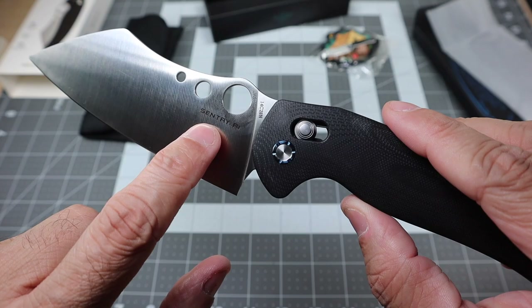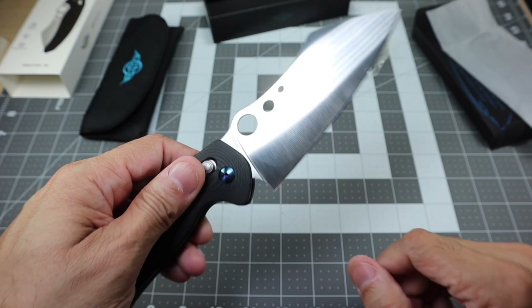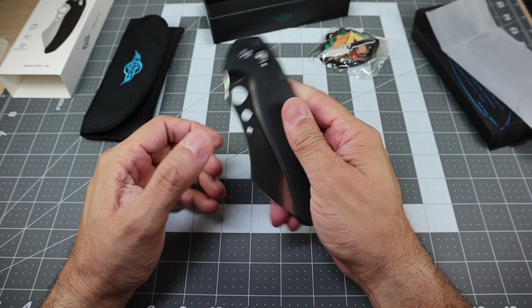On the blade you do have the name of the knife — the Sentry R1 right there — and then the blade steel, 14C28N, on that side. On the opposite side you have your serial number for this knife. It looks really, really cool. It's a really cool looking knife — I'm just scared to close it on my fingers, but it's a really cool looking knife.